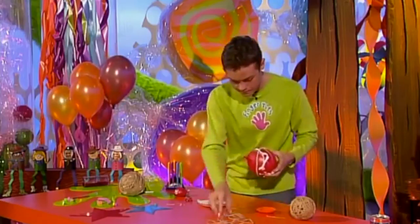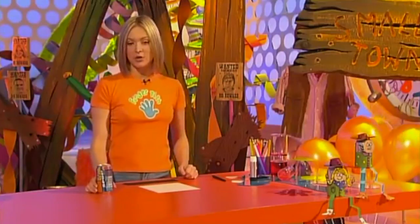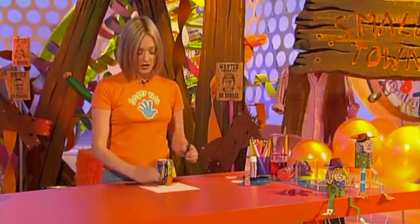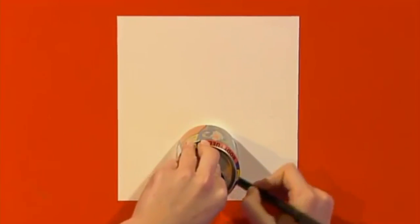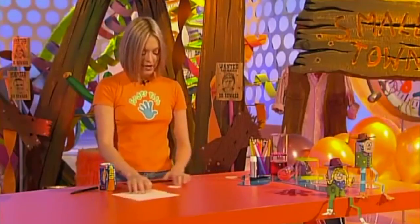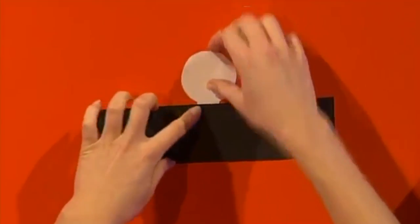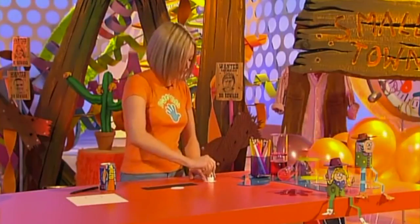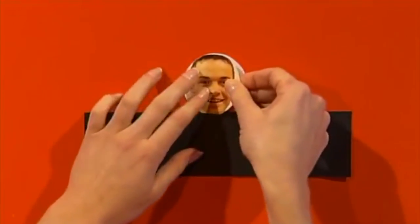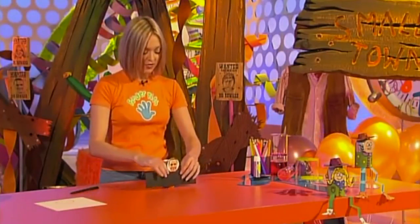You need two of these to play the game — at least two. While Stephen's making the tumbleweeds, I'm going to get on with the cowboys. For their bodies, you need your tin cans. Take your can, put it on your card and just draw around the base of it. You want to do this about a thumb width distance from the bottom of your paper, because that bit's going to be his neck. Then cut out his head and it's time to make his shirt — his shirt is just a piece of card which is two ruler widths wide. Stick the head and the shirt together, and of course he needs a face — you can use photo faces. I think Stephen would make a great bandit, so I've got a photo of Stephen here and I'm going to stick it straight onto the head. Now we just need to stick the shirt and the head onto the can, so just wrap it all the way around.